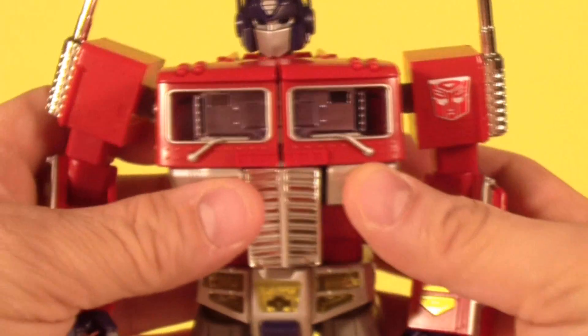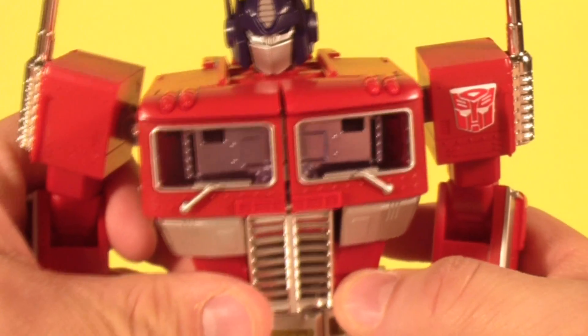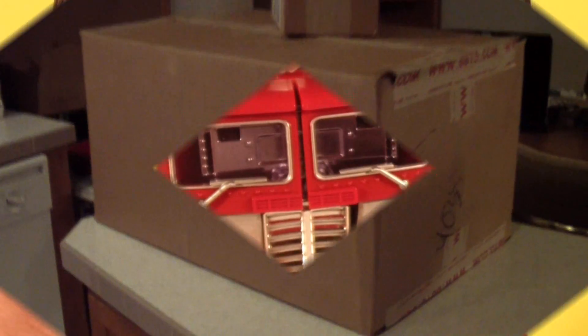Now let's get on to the fun part, which is going to be my Big Bad Toy Store haul. This is just a crazy big box — you can kind of see my hand in frame here — and I've got another little box up top.